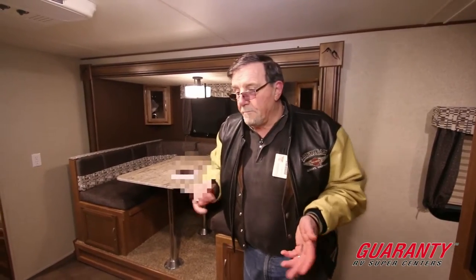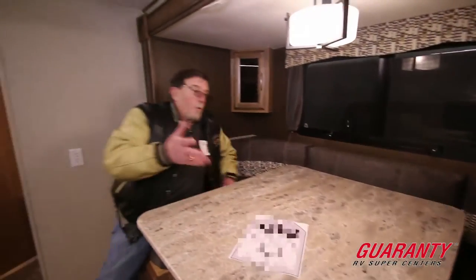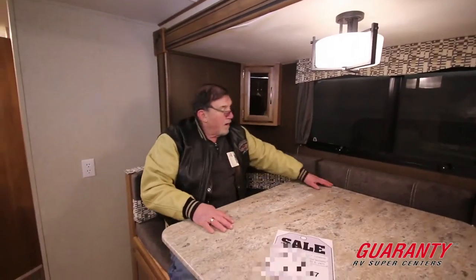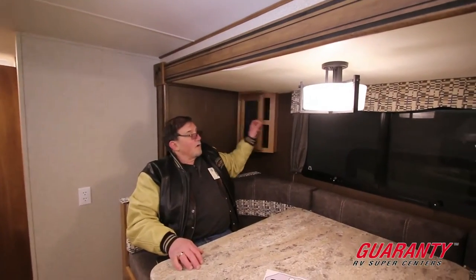This is vacuum-bonded sidewalls, floor, and ceiling. Think of yourself living inside a gigantic cooler — it maintains the heat in the wintertime and maintains the coolness in the summertime. Now here we have a very, very large booth. The nice thing about the booth is if we turn the table around, we can sit and play games on a snowy day like today. We can also make this down into a bed — it'll sleep two people comfortably. You'll notice the residential lighting and corner cabinets.